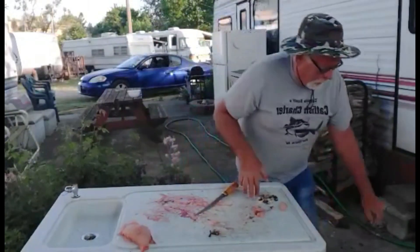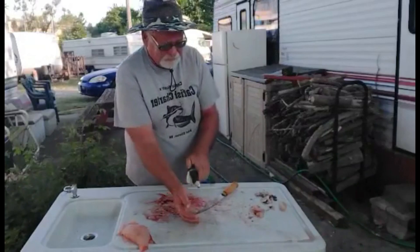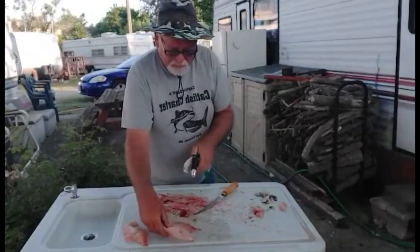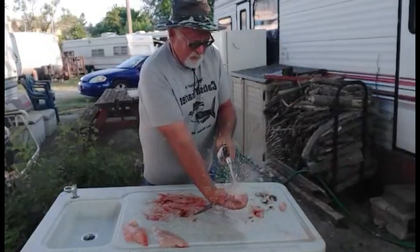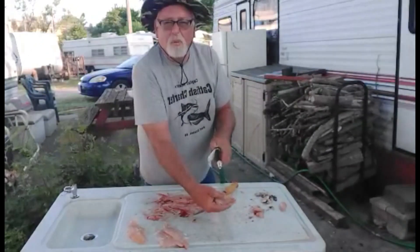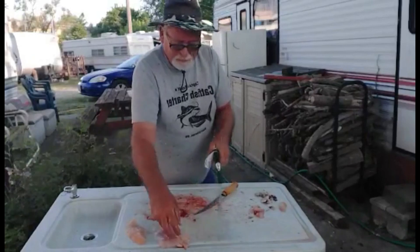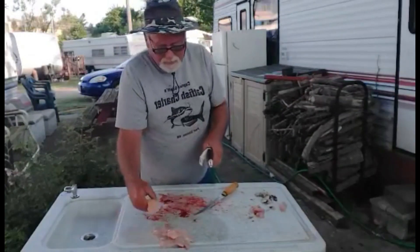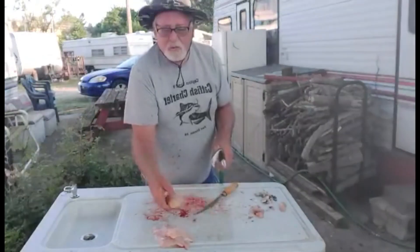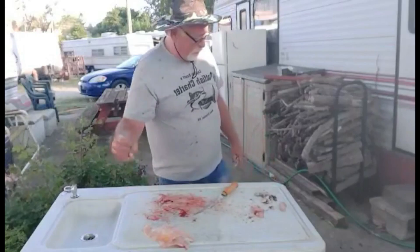I just have to wash them up. I'll wash them one more time before I cook. I've got the worst of it off again. I'll take these into the sink and wash them again before I fry them.